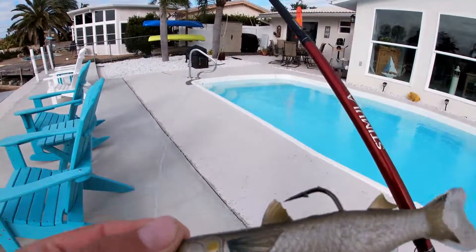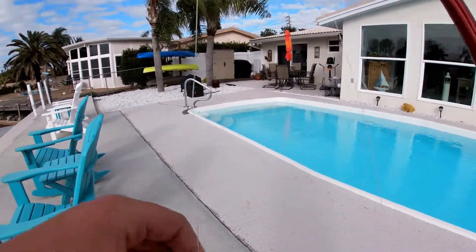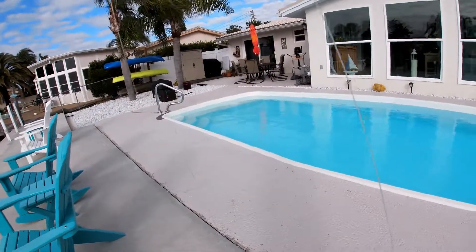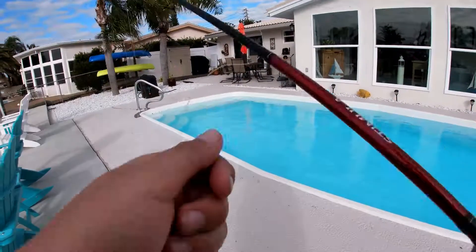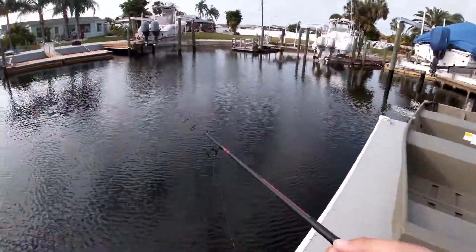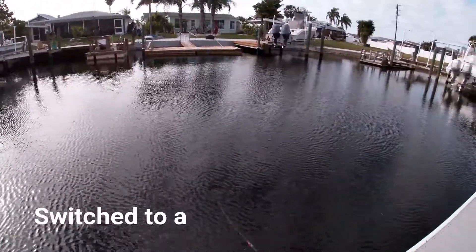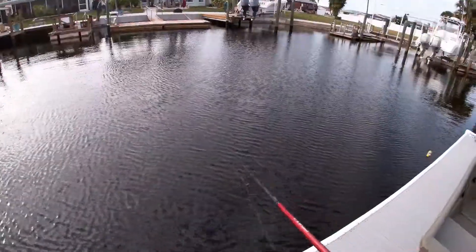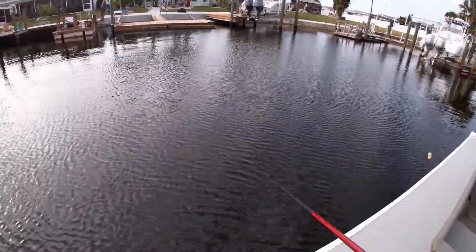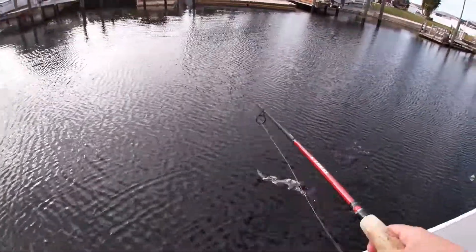I'm using a light target mullet with a 30 pound monofilament connected to an FG knot tied to 30 pound braid. I'm just working it really, really kind of fast hoping something will take it.